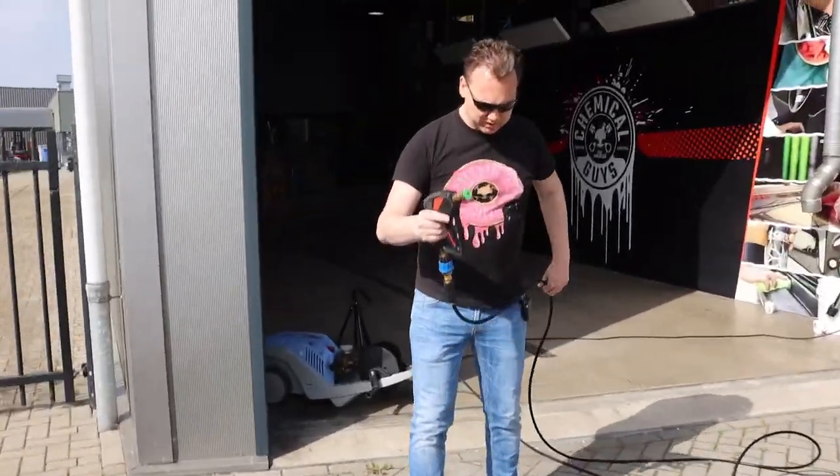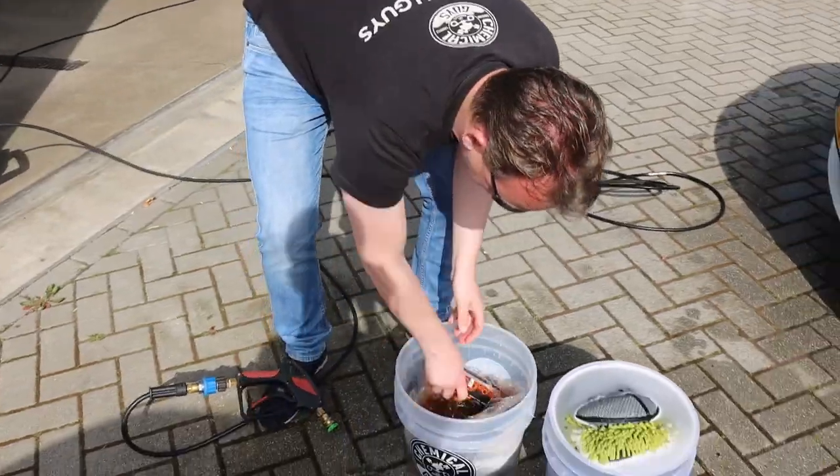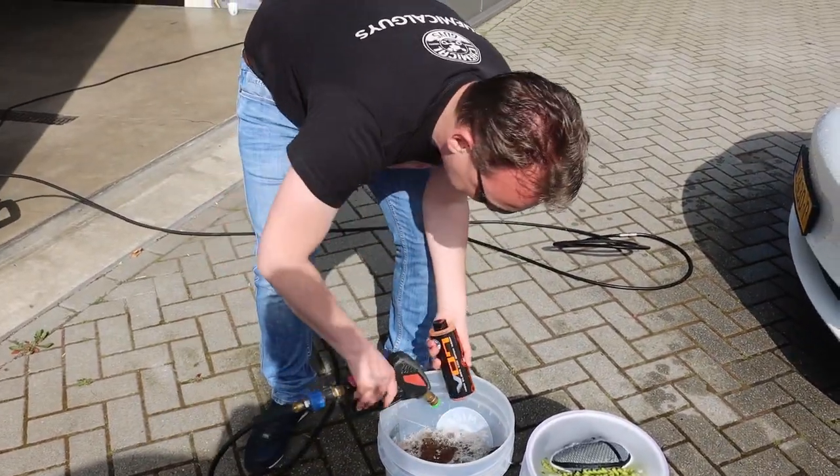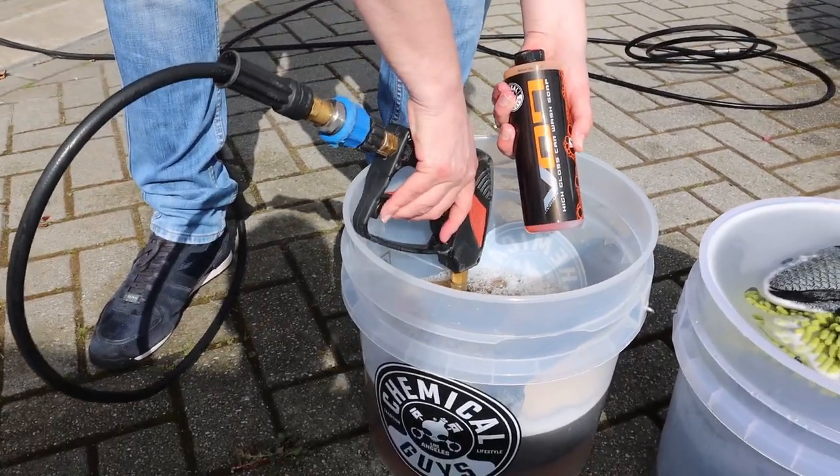Let me top this shampoo bucket up a little bit with the V7 shampoo. Let's foam this one up — make sure the nozzle is under the water level.